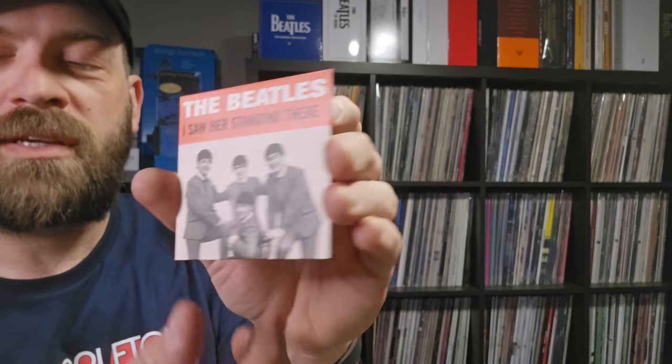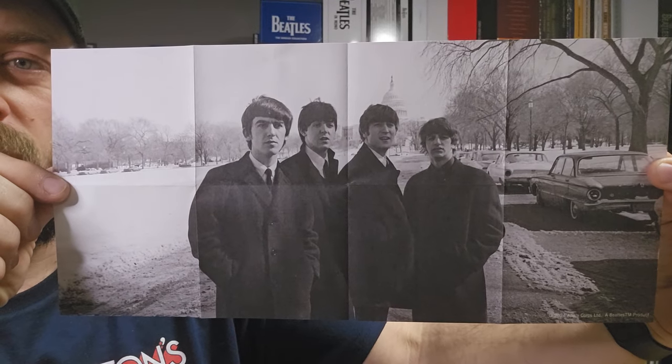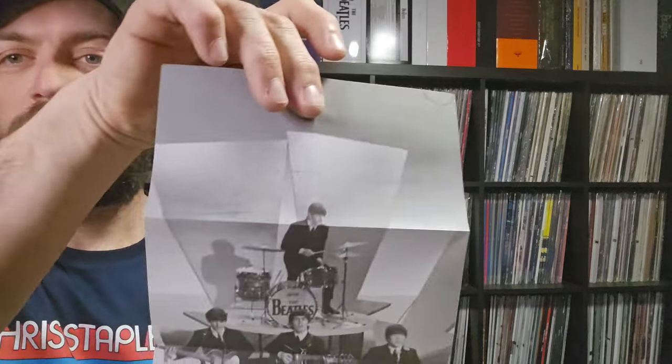Next one is I Saw Her Standing There - opening the sleeve, there's the same style inner sleeve with similar pictures on the back. Each record comes with its own poster. Then Till There Was You - same picture style again on the sleeve, and the poster for this one features the Beatles performing on the Ed Sullivan show.